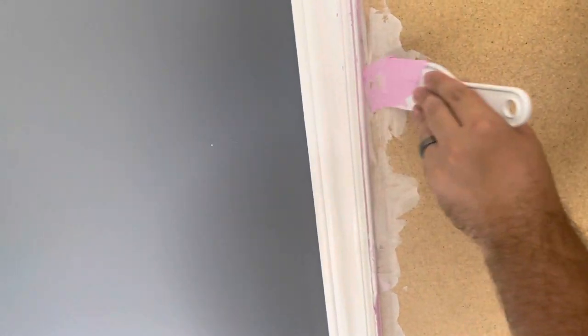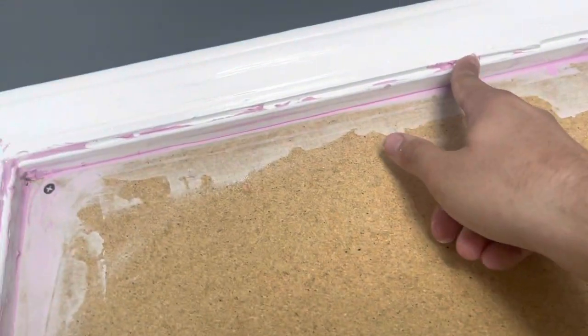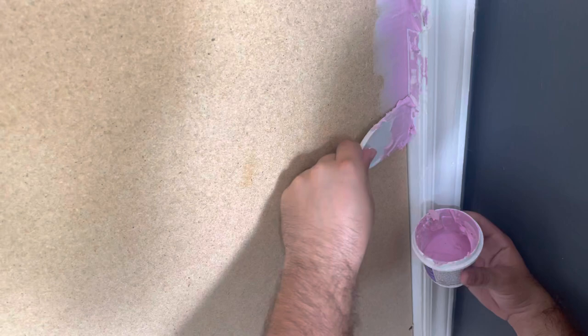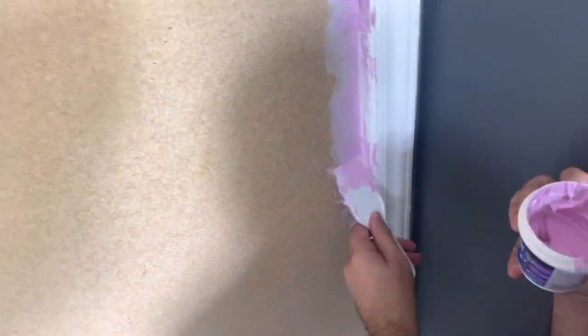When it dries, it turns white — it's got a cool feature so you know it's already dried up and it's ready for sanding. It's starting to dry on the top, trying to get all the extra stuff off that we don't need before it dries. Less to sand.